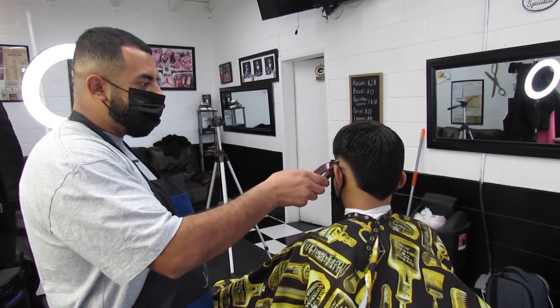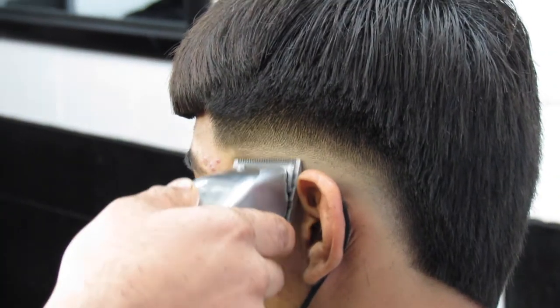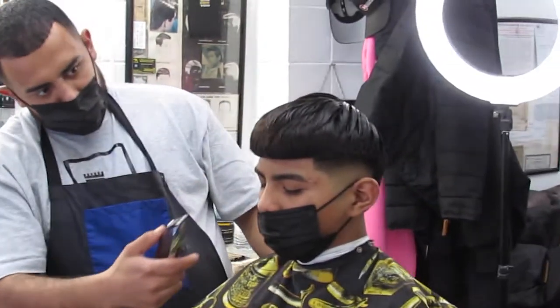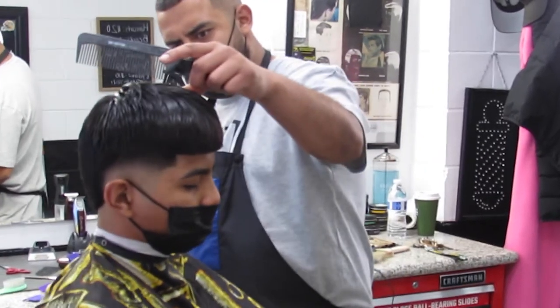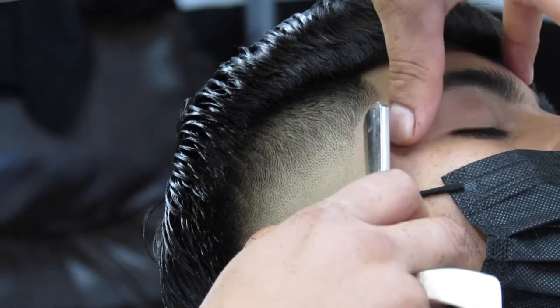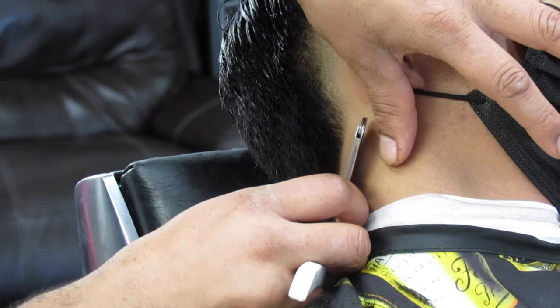I do a lot of touching because I like getting into details. I feel like details are really important about a haircut. I pretty much just go until I feel like the haircut's good. The more you pay attention to the details, the better you'll get. I decide I'm done with the haircut when I feel that it's fresh enough, like something that I would want.